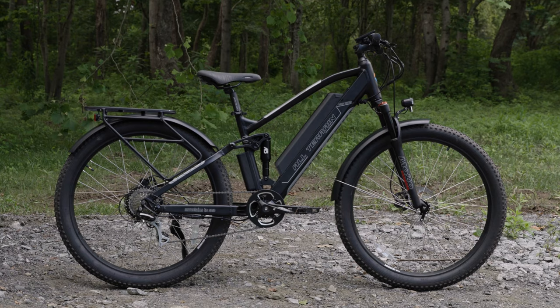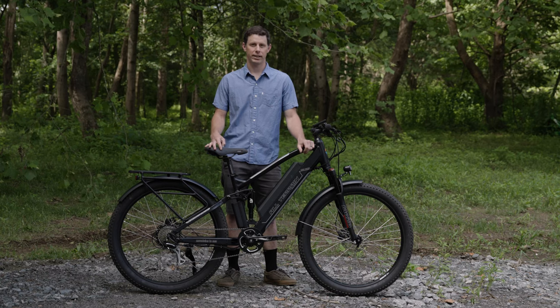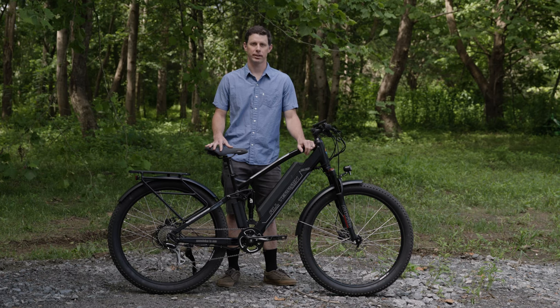for commuters, bike path riding, light trail riding, anyone looking for a comfortable, efficient and fast ride.